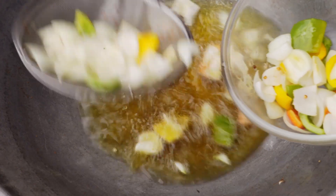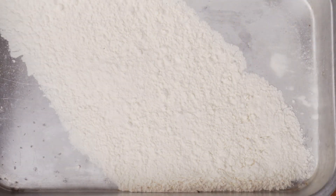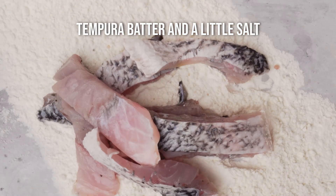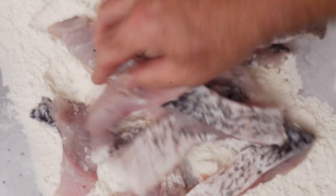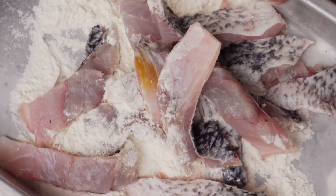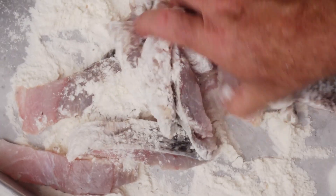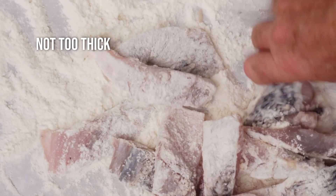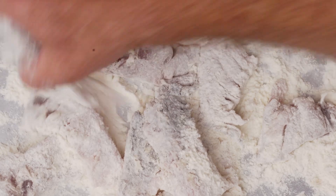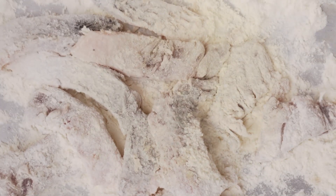This prep makes our final stir-fry very quick. We want to add our fish to some flour — I've added salt to the tempura flour so a little bit of salt in there. Coat the fish generously but not too thick, then shake off the excess before adding it to the oil.